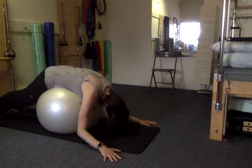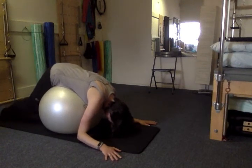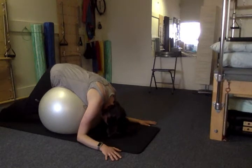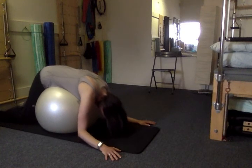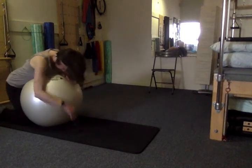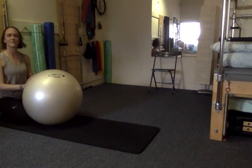Once you've done a lot of those, drape forward and let the legs fall in towards the ball. Just draping over the ball there will give your spine a nice gentle traction, and you can stay there for several breaths. Then after things have released, gently roll back to your knees and use your arms to help yourself up. That's it.